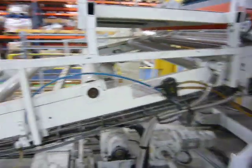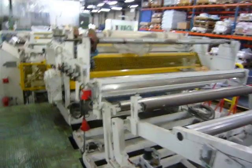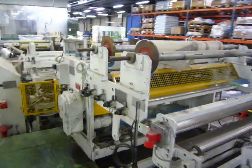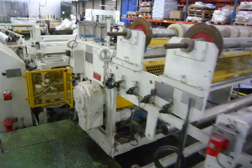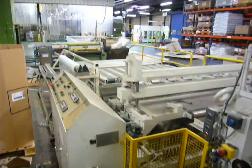Cooling conveyor with laminating station, Amepa hauler, Amepa crosscut saw and conveyor table.